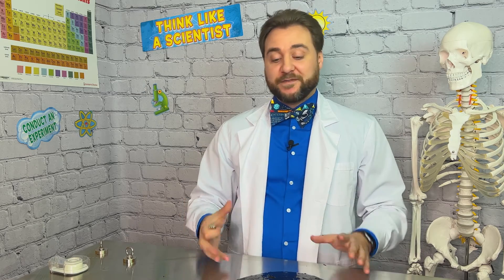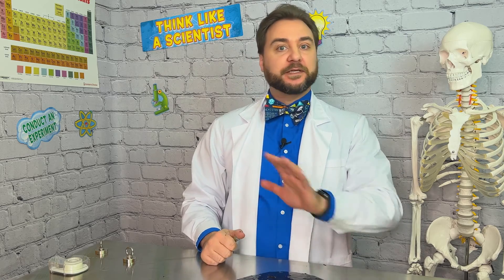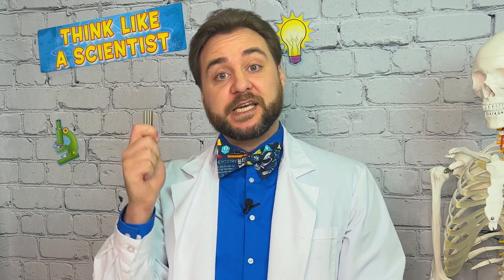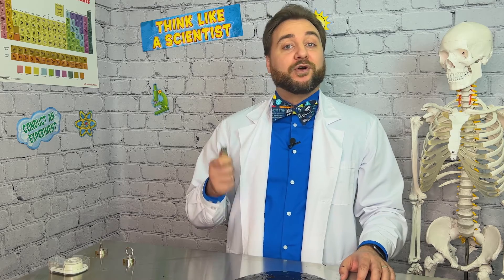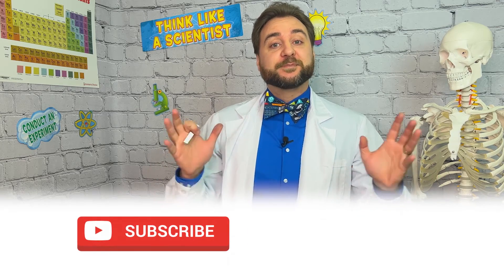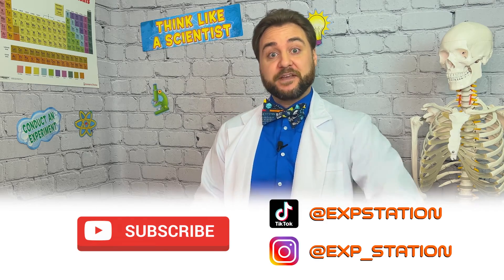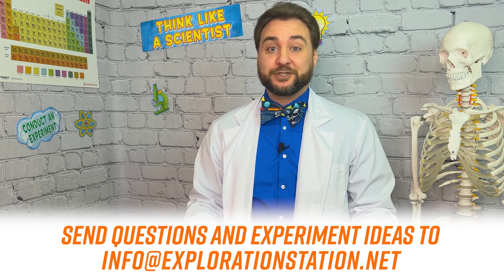So now we have our magnetic slime. It's a fairly easy slime experiment, but can get very messy, and the ingredients should definitely not be ingested. You also need to be especially diligent when using neodymium magnets — they can easily snap and are also a choking hazard. Adult supervision is required for this experiment. For more fun in the lab, subscribe to Clayton's Exploration Station on YouTube and social media. If you have any fun ideas for experiments we should try, email us at info@explorationstation.net. Now if you need me, I'll be here in the lab playing with my magnetic slime. You stay curious, explorers!